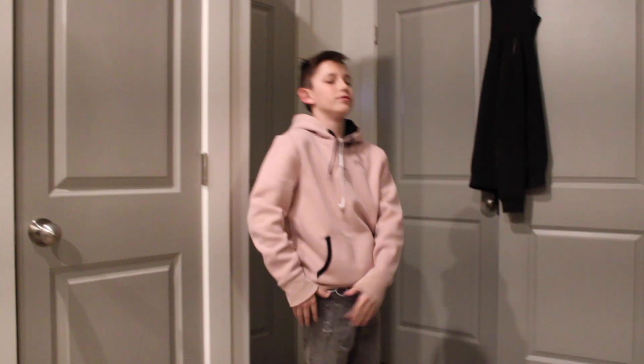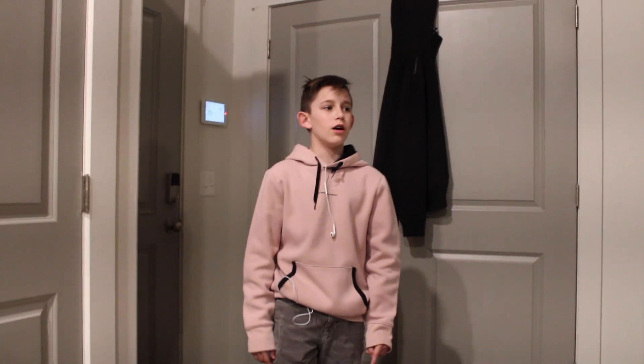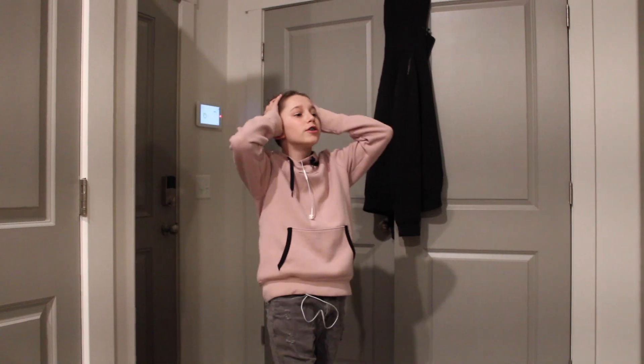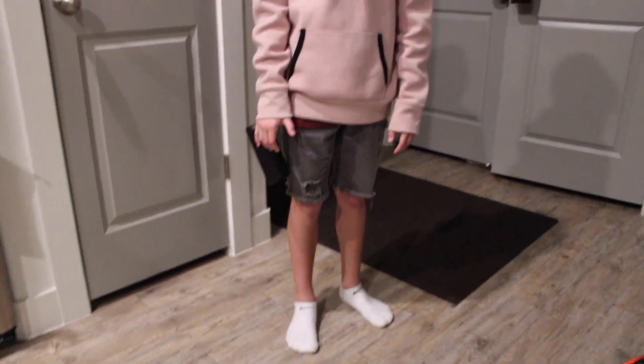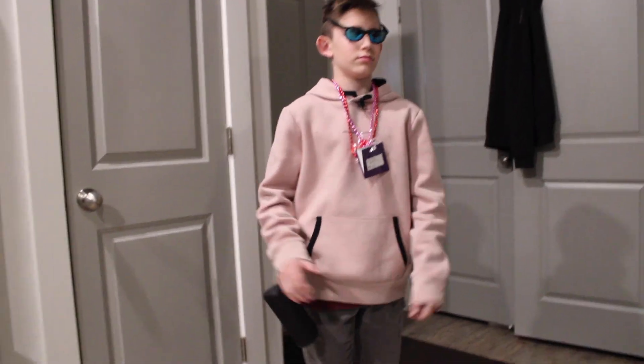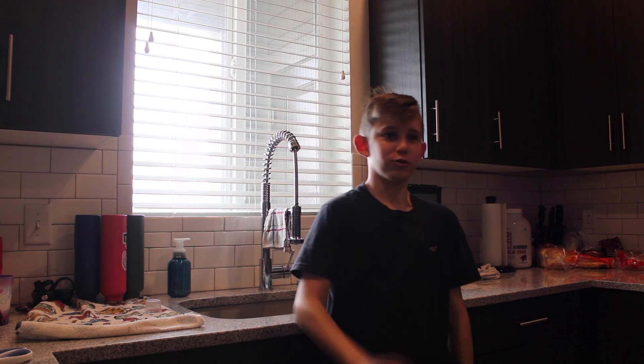I decided to bring my brother along for the ride. Boston! What? Hey, you want to come make a video with me? I'm taking a crap. How much longer? About 15 minutes. Bro, just hurry up! Boston had to go, so I don't really know what the point of that intro was. But yeah.